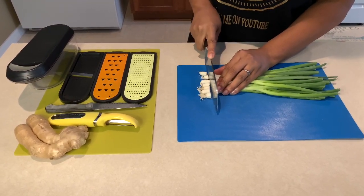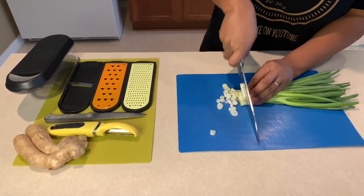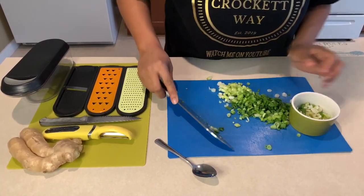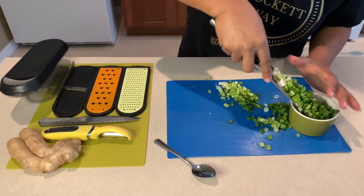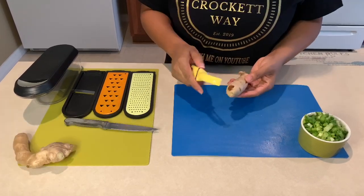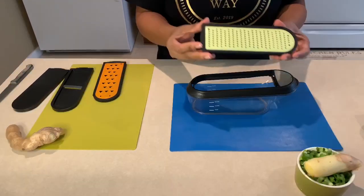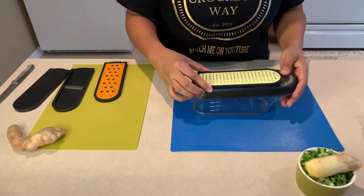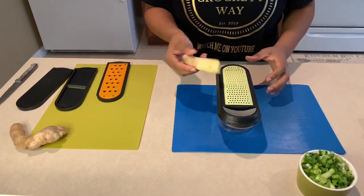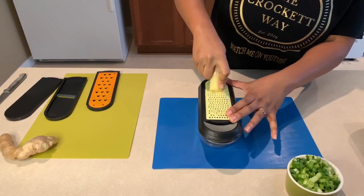Next, I'm using about eight to ten stalks of scallions — I cut off the tail and chop them up nicely, then put them in a bowl and set aside. Then I cut a piece of ginger root, peel off all the skin, and use the fine side of my cheese and vegetable grater to grate about two tablespoons of ginger.